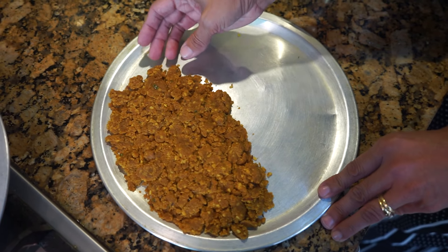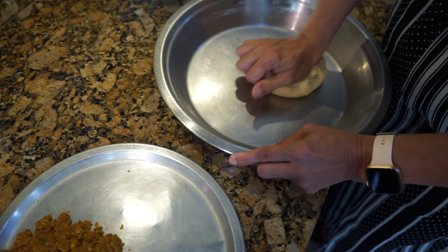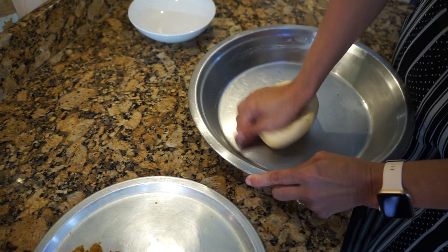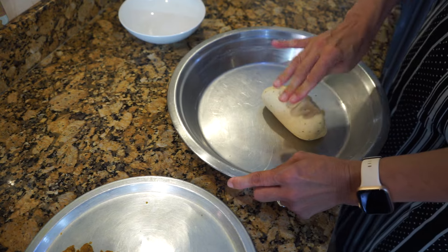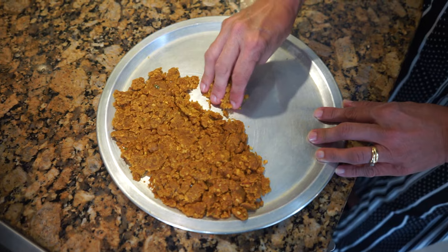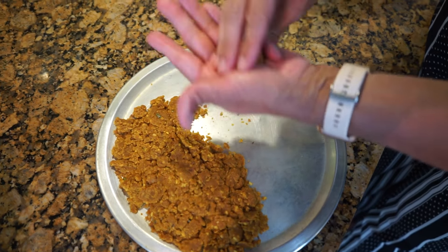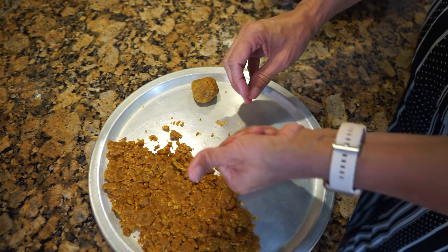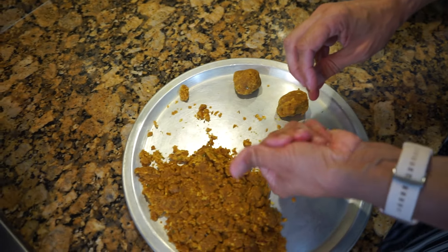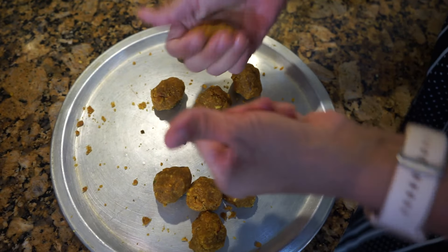I've taken the moong dal mixture out of the frying pan so it cools quicker. While it's cooling, give the dough another quick knead for a few seconds. The dough should be on the softer side, not hard — just like when we make chapati. Now take about a teaspoon-size amount of the cooled filling and roll them into small balls roughly walnut-sized — you don't have to make perfect balls. Keep these aside.